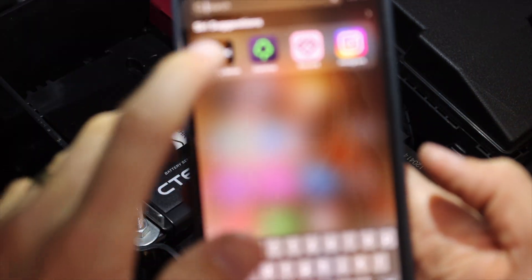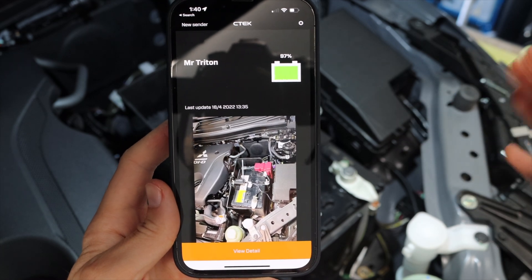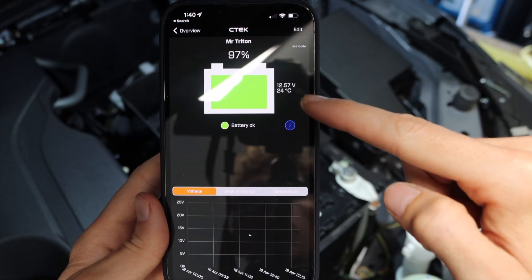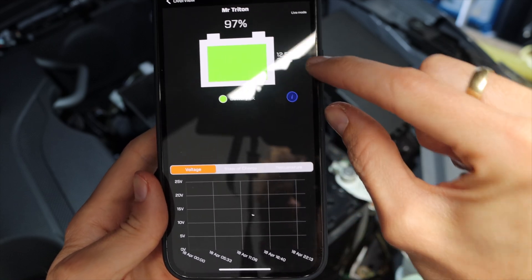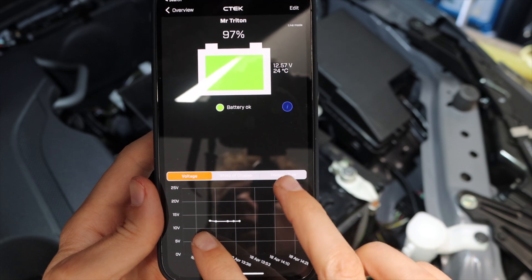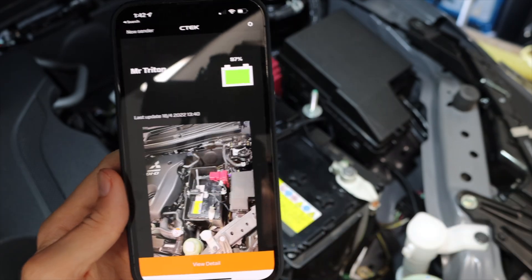As for the app, it's just the CTek app. That's your basic overview — you can take a photo and place it there, and if you have multiple ones on multiple vehicles, boats, or caravans, you know which one's which. Go to view details and it gives you basic information: the battery percentage, the voltage, and the temperature. Over a length of time — months, weeks — you'll have a graph showing the exact cycles of battery usage, state of charge, and temperature all logged.